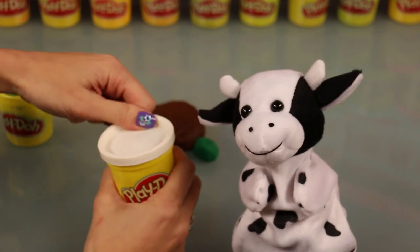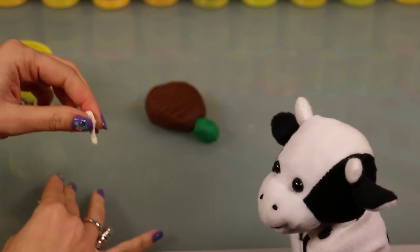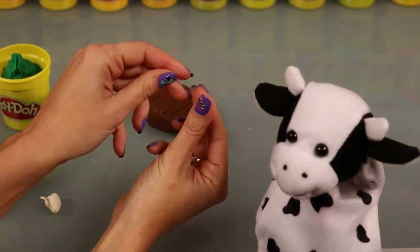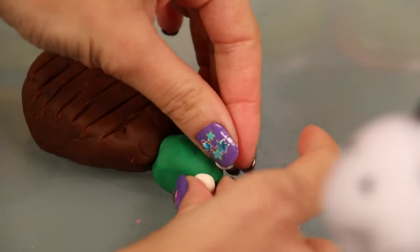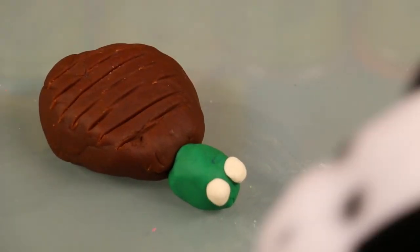We need to make him some eyes. So take a little white Play-Doh and roll that into two little white balls for his eyes. Now you know why I love turtles so much? It's because my favorite show growing up was Teenage Mutant Ninja Turtles. Oh I just loved that show.